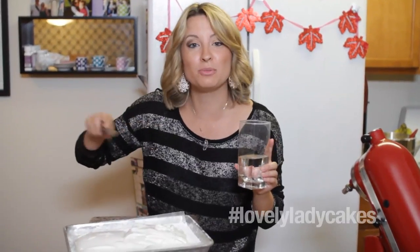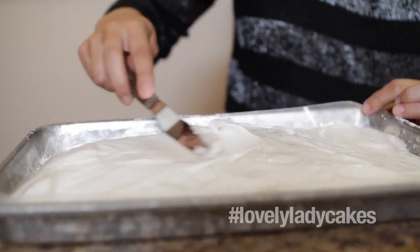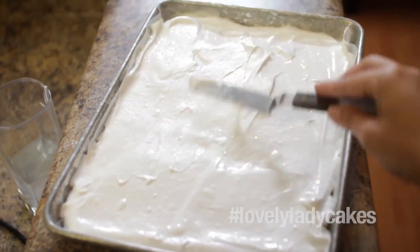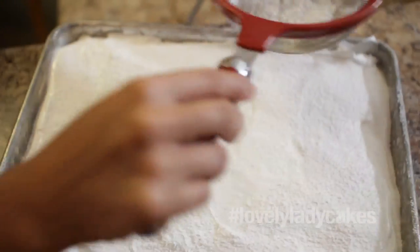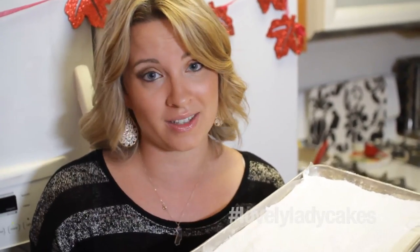The trick to smoothing it out is just put your little spatula in some water. Now just take a little more powdered sugar and powder it on top so there will be no crusty coat that happens. So I just dusted them with some powdered sugar, and now we need to let them sit out at room temperature for a good 12 to 24 hours — really until you're ready to cut these into squares or eat them.